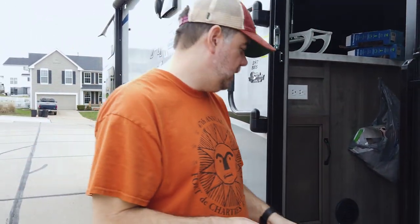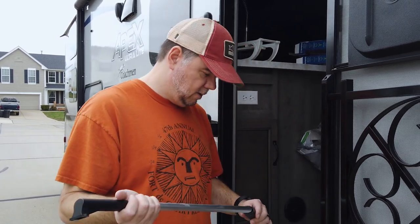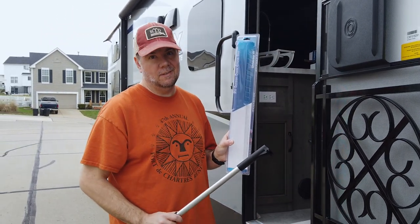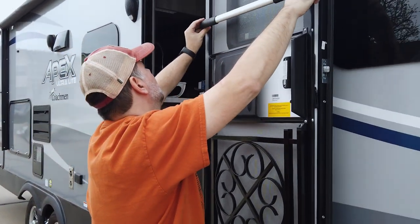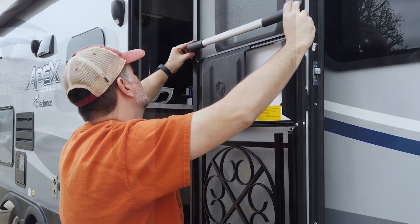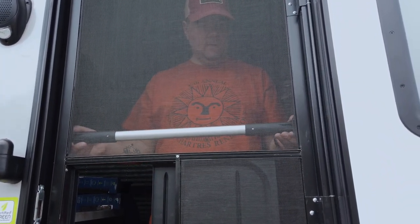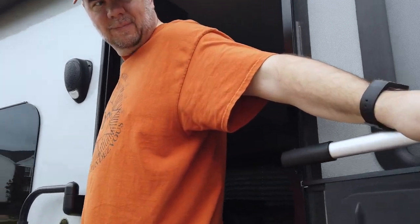Last little bit for today is this Camco crossbar — the RV screen crossbar. Where does that go? Across here somewhere — maybe down a little bit lower for us short people. Yeah, right here. How's that for the height? It seems very high to me.